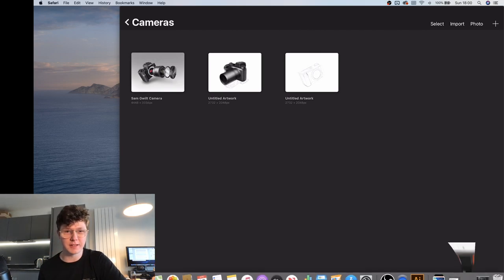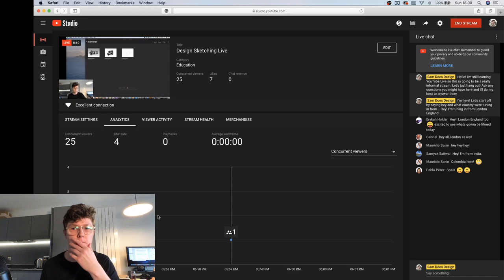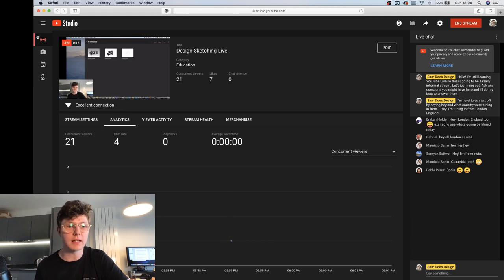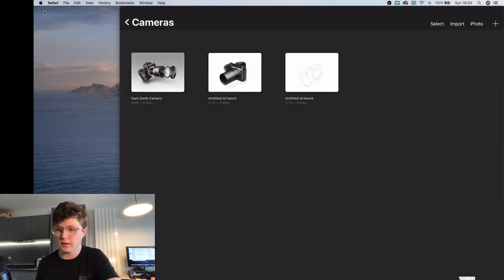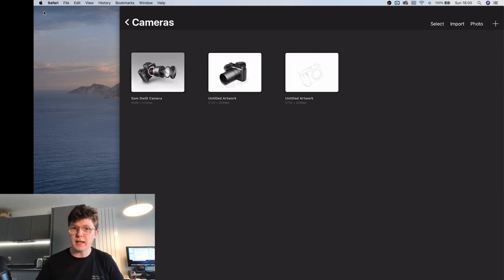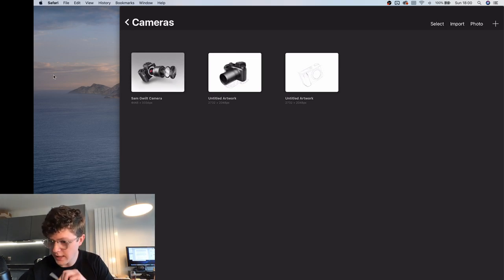Hello everyone, I think we are live. I'm having to watch an ad on my own phone so I can see people's comments. How's everyone doing? Can everybody see my iPad screen? How's it going, hey everyone in the comments.